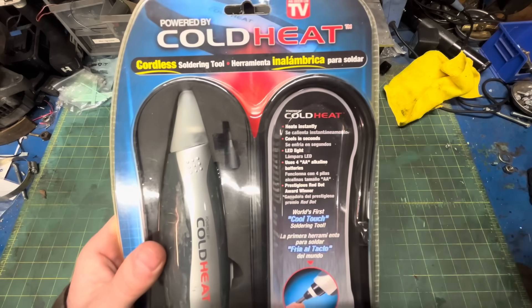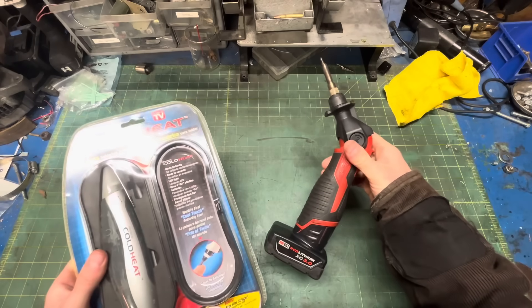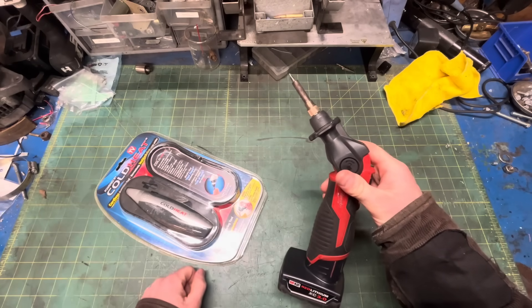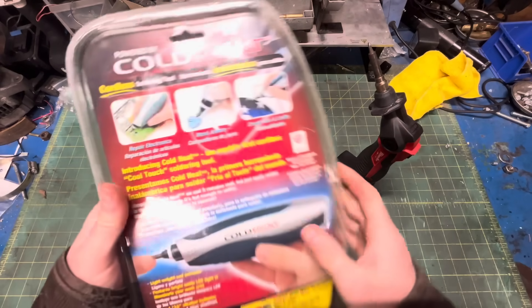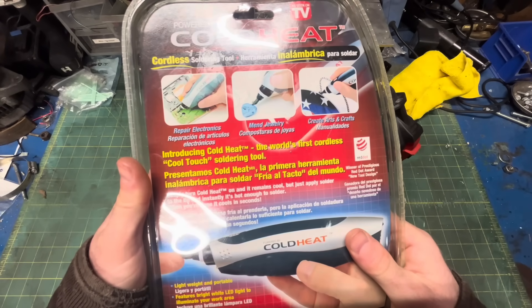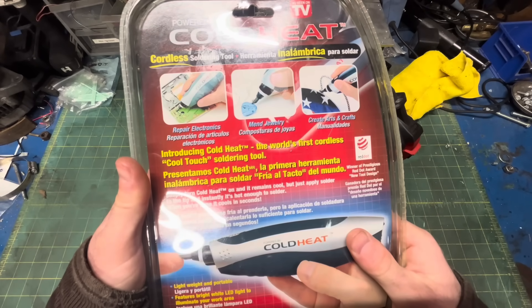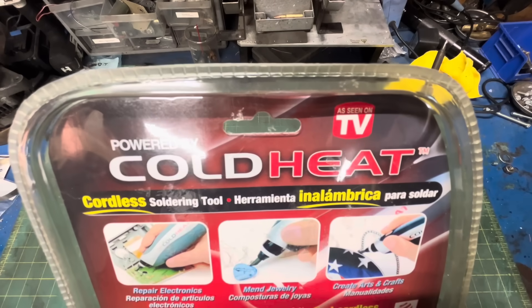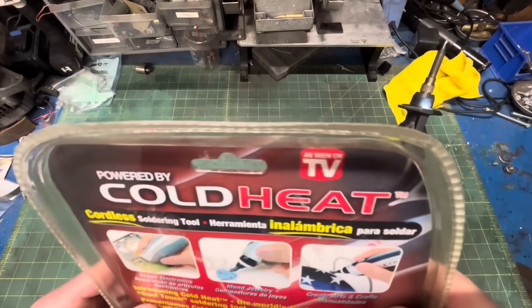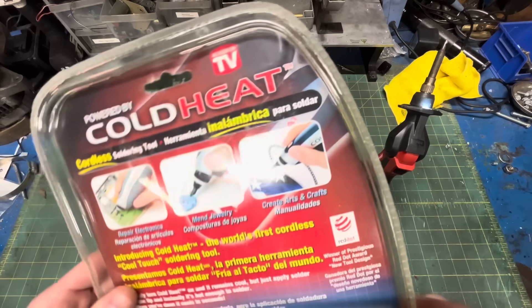It heats in seconds, just like better soldering irons. But unlike this old eye stabber, it doesn't take 15 minutes to cool. It's instant. Interesting that during a time of such prevalent patriotism they would design the packaging with the colors of the Russian flag. Like most of my memories from 2004, the high-density polyethylene clamshell has developed a slight sepia tone around the edges.